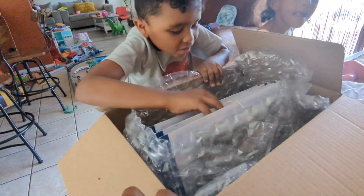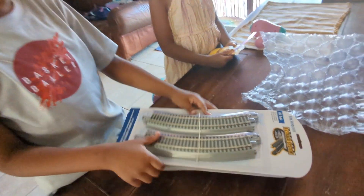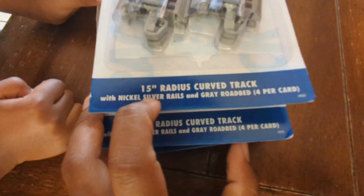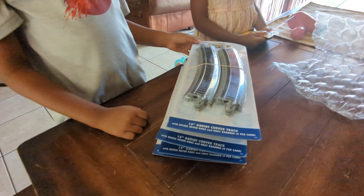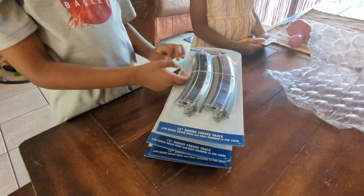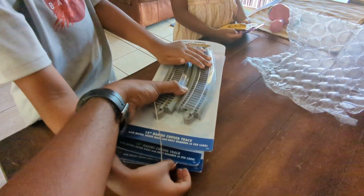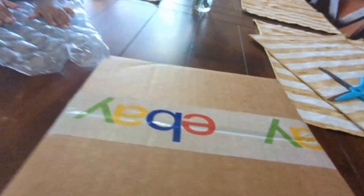All right, we got Easy Tracks. What number are they? Look right here — number 15. That means we're going to be able to do a small circle that we can put on your table; it's going to be smaller than that circle. So we got that first box. We'll do that when we start making your layout, to where you cannot take it apart.